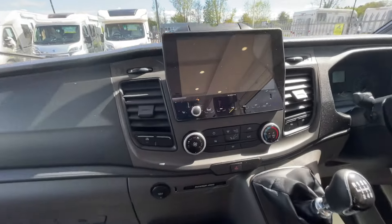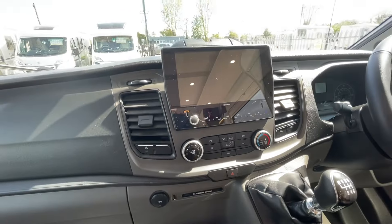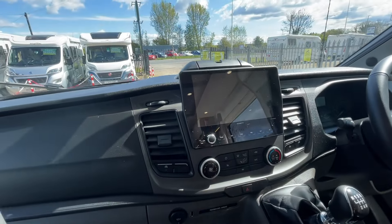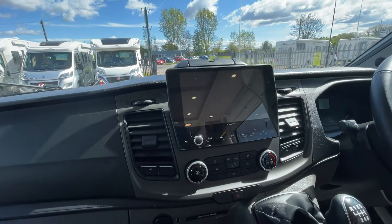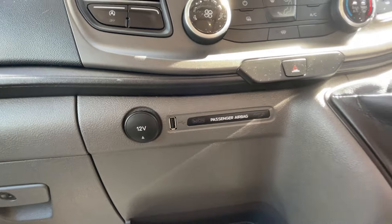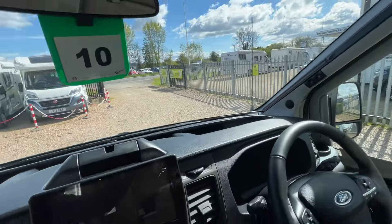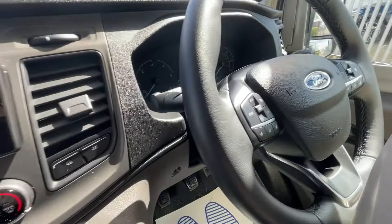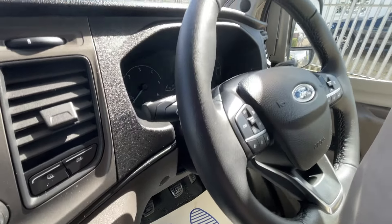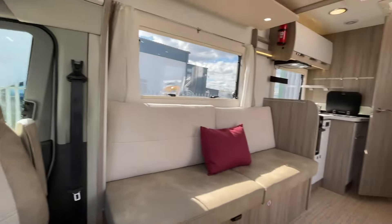Heading towards the cab to finish off: we've got the new updated head unit with DAB and satellite navigation, the reverse camera feeds through to the screen, and we can connect the phone via Bluetooth. There are USB plug-ins and 12-volt charging points, the same again over the top, along with a radio isolator so we're not flattening the leisure battery. All the cruise control and hands-free controls are on the alternate side, with cab liners all the way around.